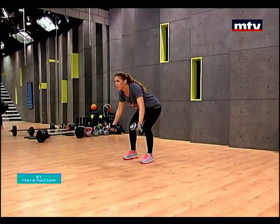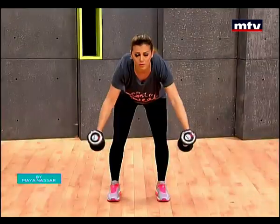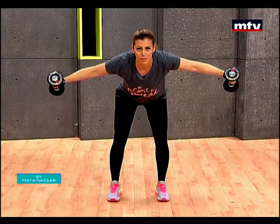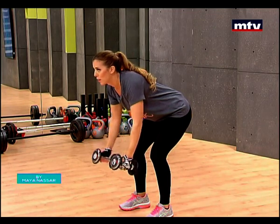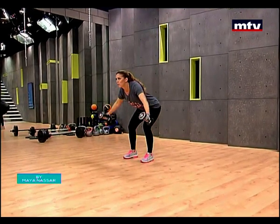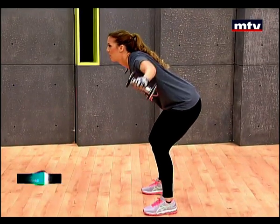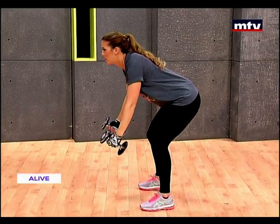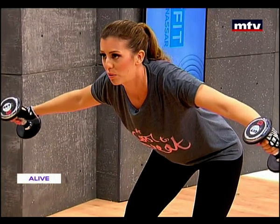Do not worry about lifting heavy weights. Women will never become bulky or masculine from lifting heavy weights — women do not have enough testosterone in their bodies to bulk up the way a man does. Again, one, two, three, and slowly come down. Let's do this sideways. Raise — one, two, three — and come down nice and slow.